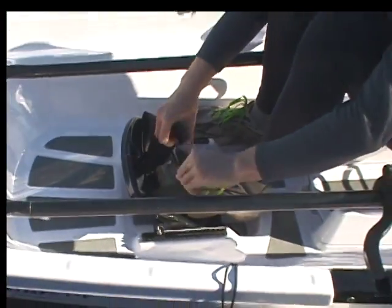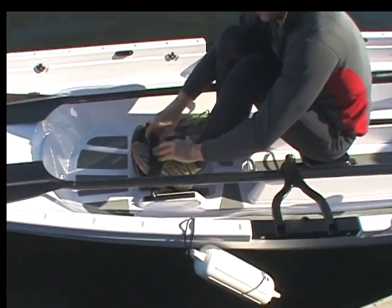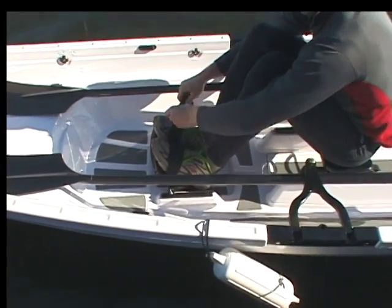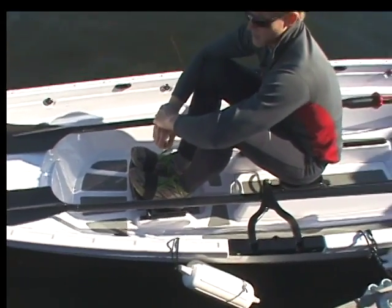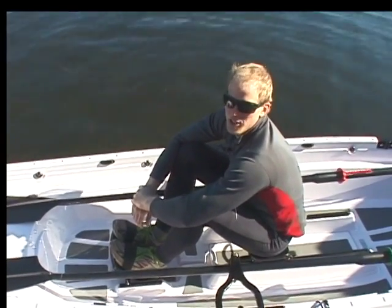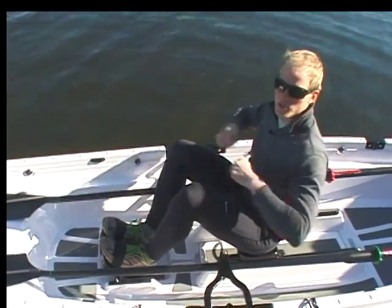After adjusting the foot stops, I velcro in my feet. If this was the first time I was rowing, I'd give a rough estimation of where to put my feet, and then check once I've pushed off the dock with where my handles touch my body.